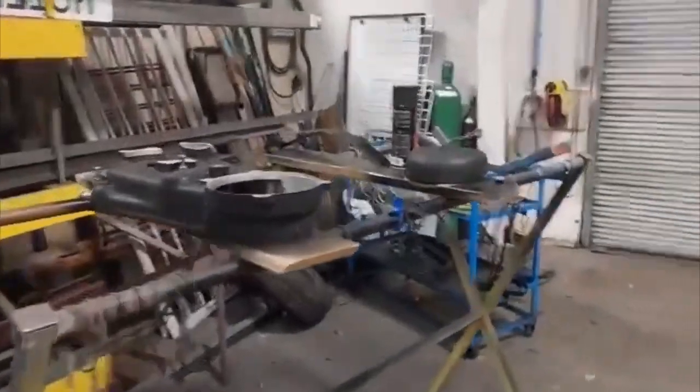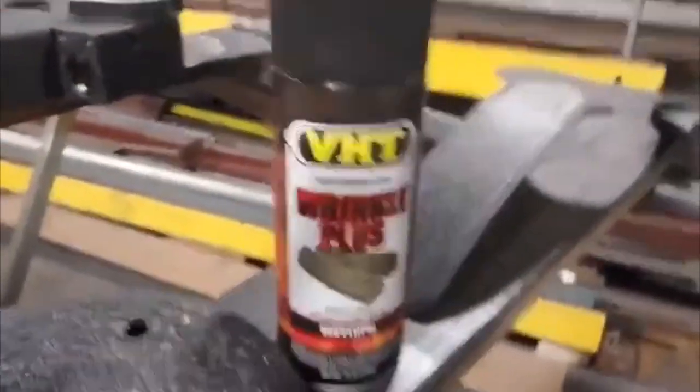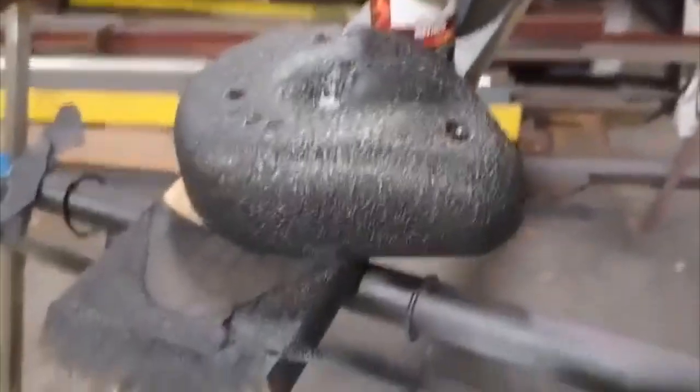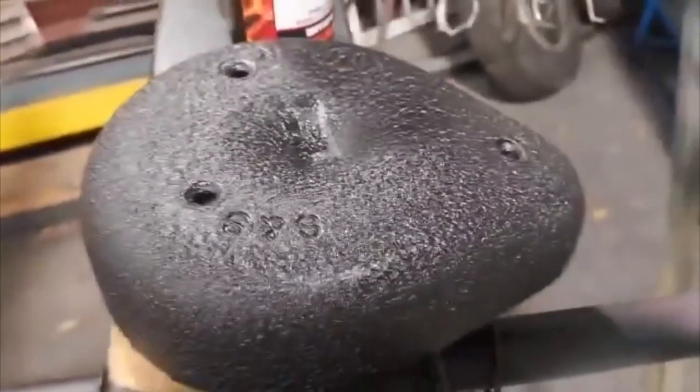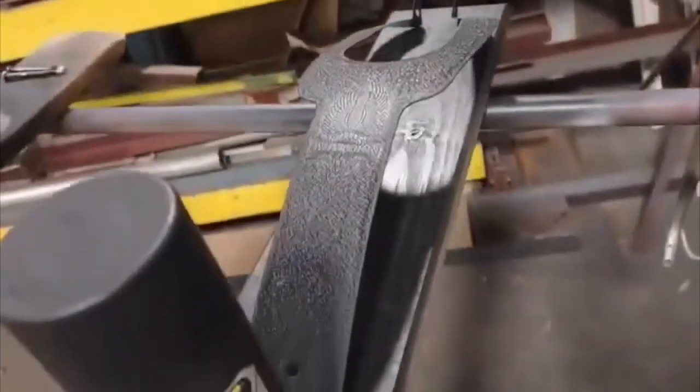We're back at the other shop to see how the rattle can wrinkle finish paint actually worked, and you know what — I'm okay with it. I'm completely all right with that.